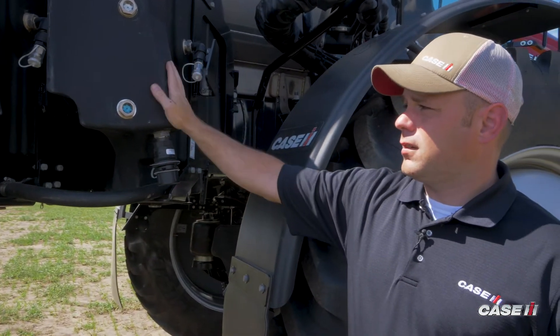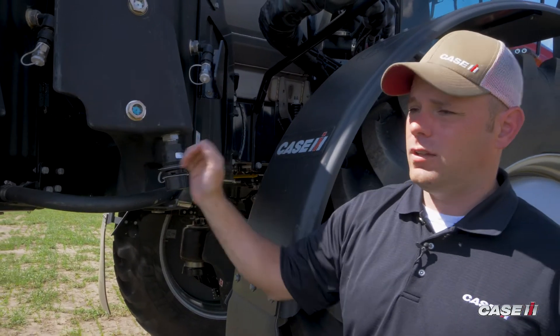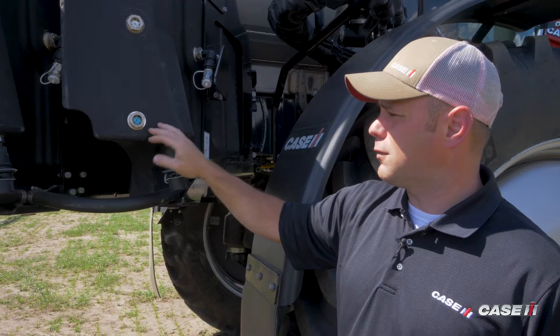A couple of things you'll notice here: the two 41-gallon tanks are teed together with this line, so we've got a total of 82-gallon capacity for the product.